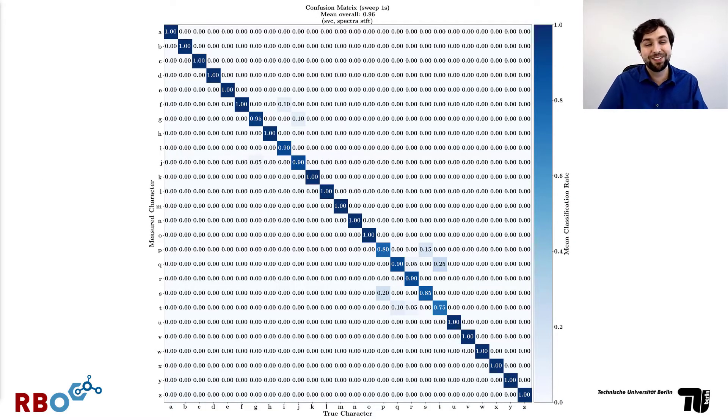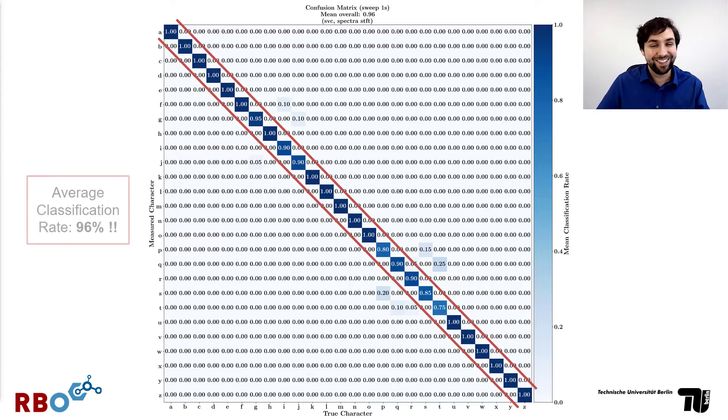This is a confusion matrix with the true characters on the bottom and the measured characters on the left. The very high values on the diagonal show that the sensor is very capable of recognizing each individual letter with an average classification rate of 96%. That means there's enough variation in the acoustic signal caused by these different contact patterns for our acoustic sensor to learn to differentiate them from sound alone.